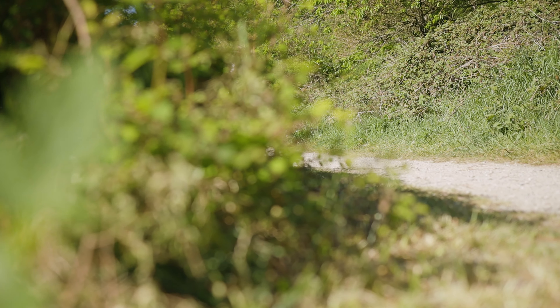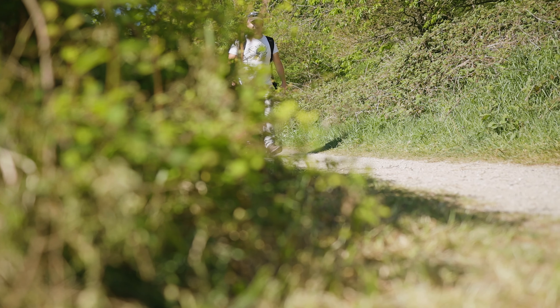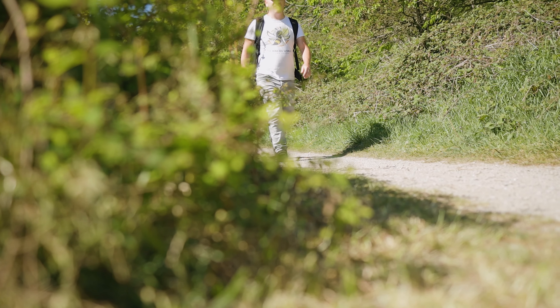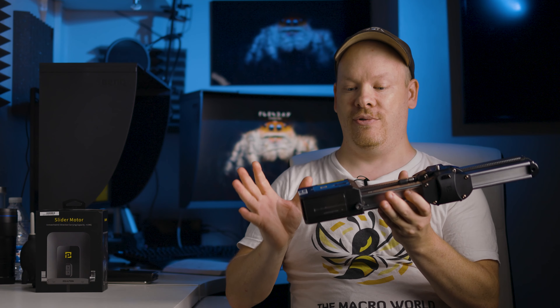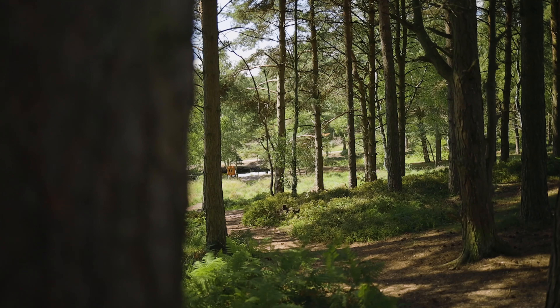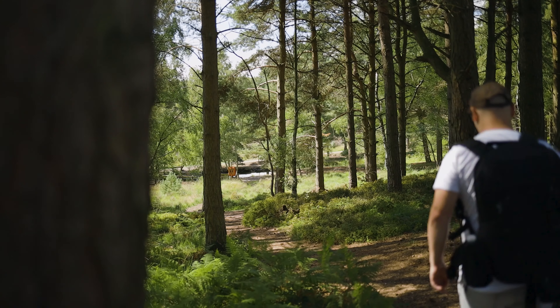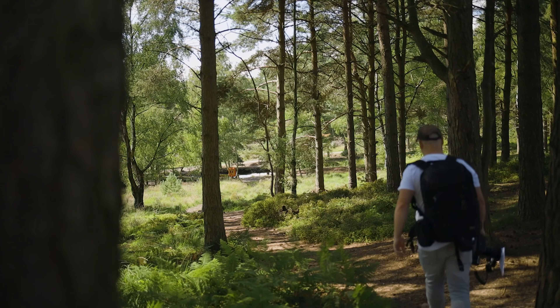The reason I was so interested in the motor is because, before, if I wanted to get a slider movement out in the field on a macro adventure, I would have to have somebody with me to move the slider. Well, now you don't have to — the motor does it on its own, which means I can film sequences by myself if I wish to. That is a great thing for me.